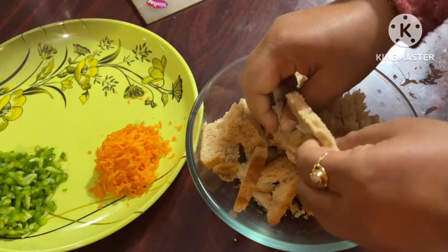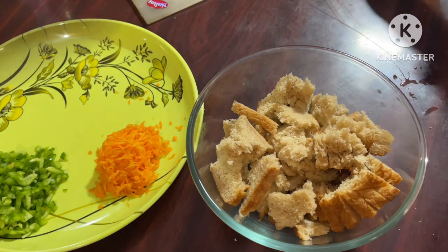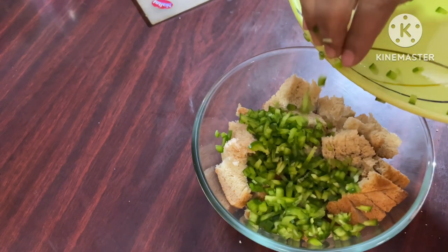I am very hungry, so I thought — what will I make? It is healthy and tasty. So I am looking at bread. I took the bread slices.